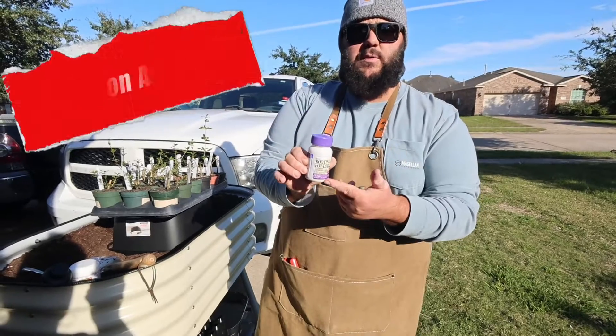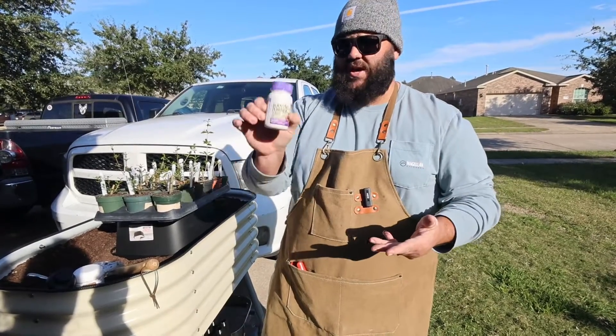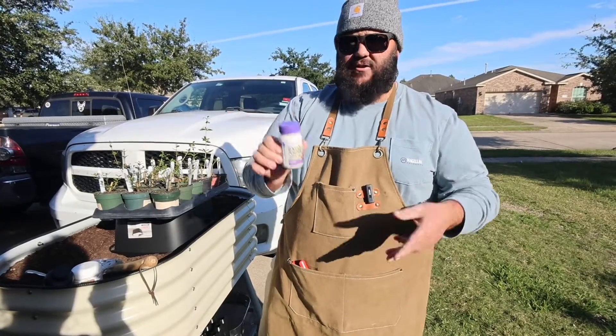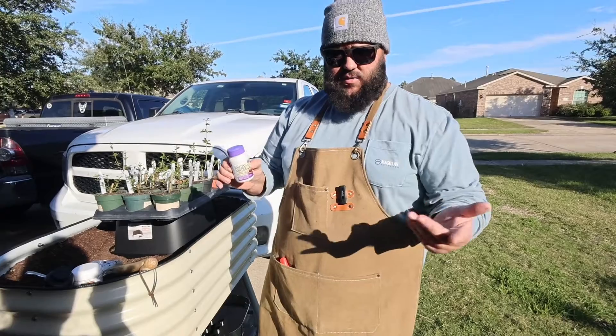This Bonide Rooting Powder one looks amazing. I use the Bonide Rooting Powder most frequently because it's really affordable — it comes in a bottle with powder and gives a really nice coating. I'm definitely impressed with the results.